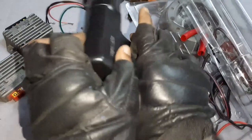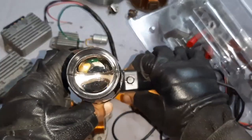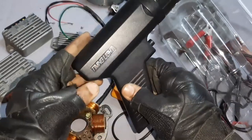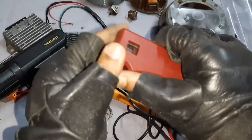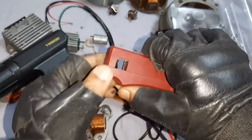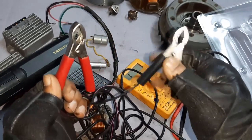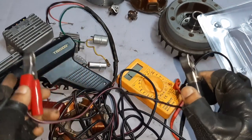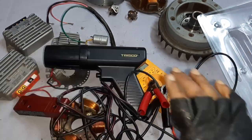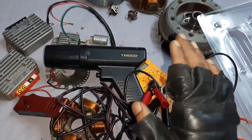This is my timing light. This will be connected at the spark plug. These are the positive and negative leads. You can even use a 12-volt bike battery to work on this. I hope it is useful — let us meet again.